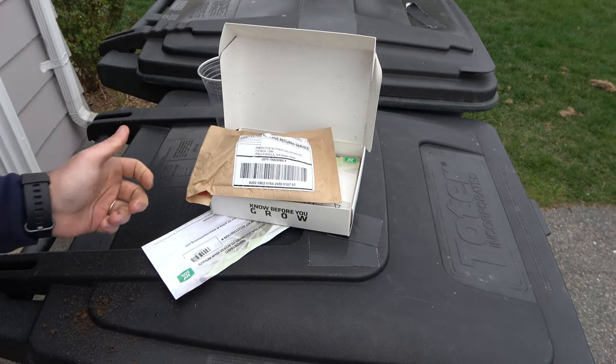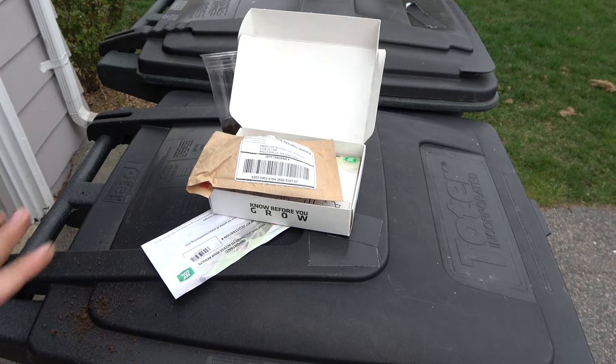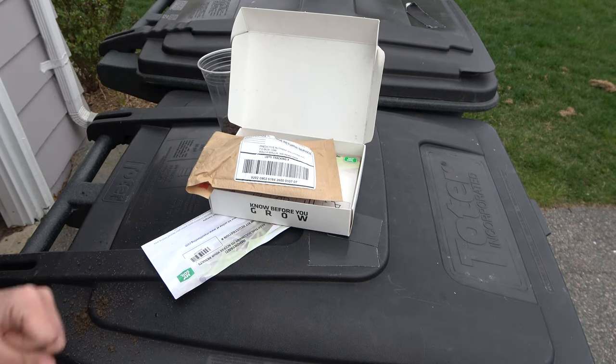We'll put this in the mailbox and we're good to go. I will do an update video once I get the results and show you guys what to do with the results — but that's how easy it is. The reason you want to do a soil test every year is you could be applying the wrong ingredients to your lawn, and it's a waste of money and resources. Also, if you are applying too much of one nutrient, you can actually take it too far and start damaging your lawn. So without doing a test, you're just guessing.